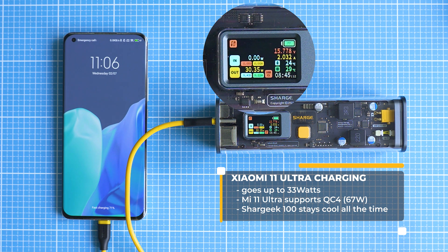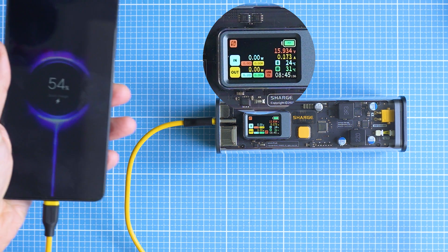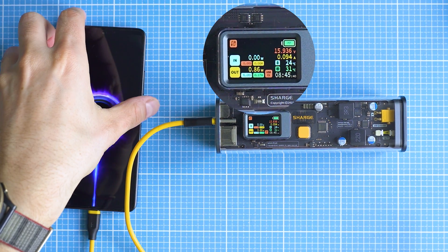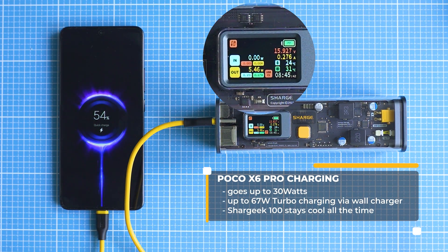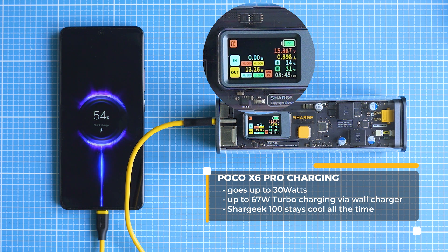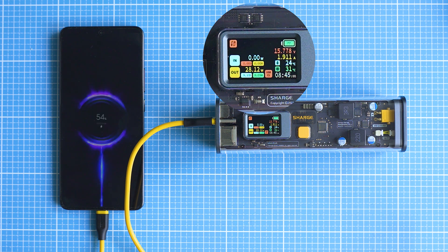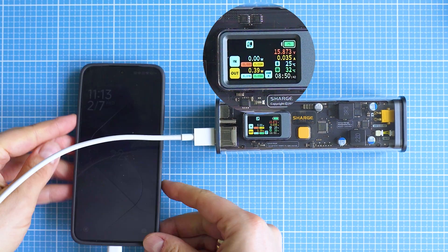What is even more bizarre is that the Poco X6 Pro tends to charge a little quicker than the Xiaomi 14, with the latter supposedly having 90W charging, which is theoretically faster. Xiaomi uses proprietary cables and is the only vendor transferring such a large amount of power over a Type-A port, which somewhat explains the behavior. On top of that, using a Type-A port is devastatingly slow with any of the current Xiaomi devices.